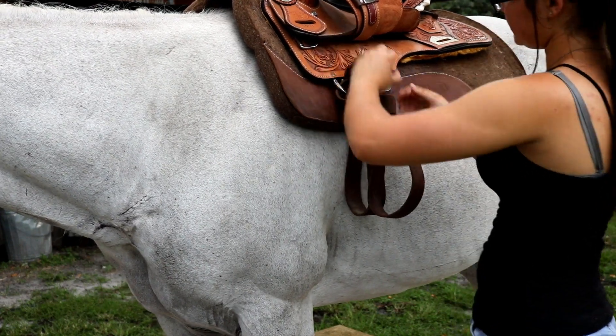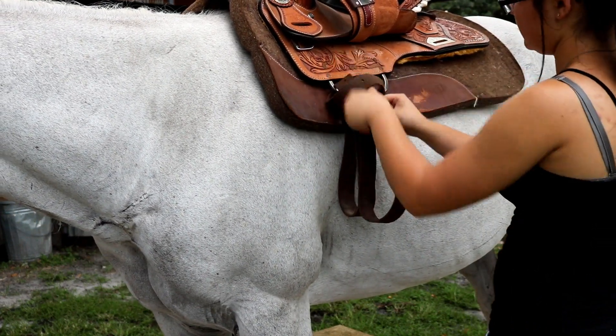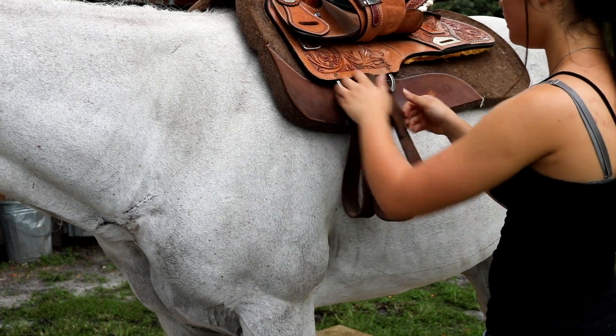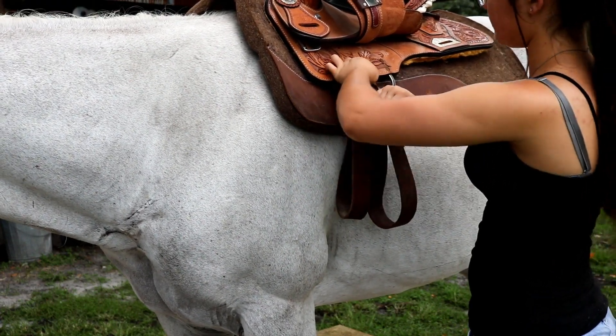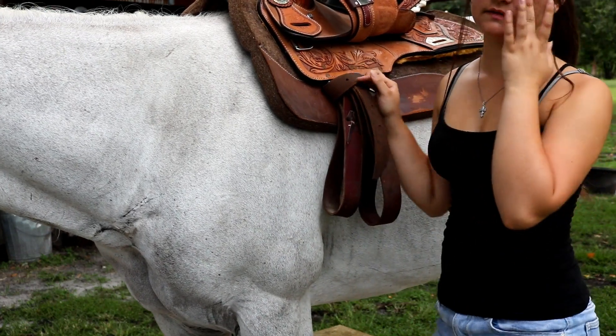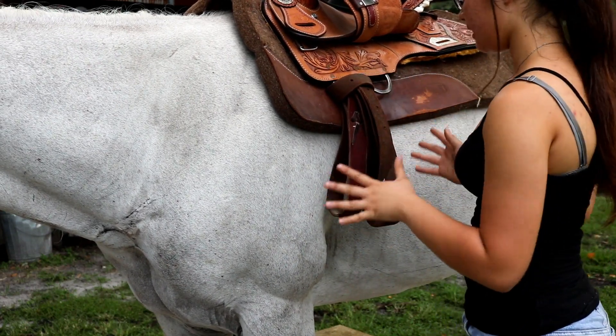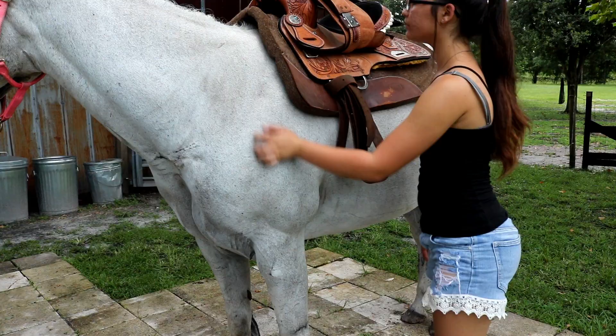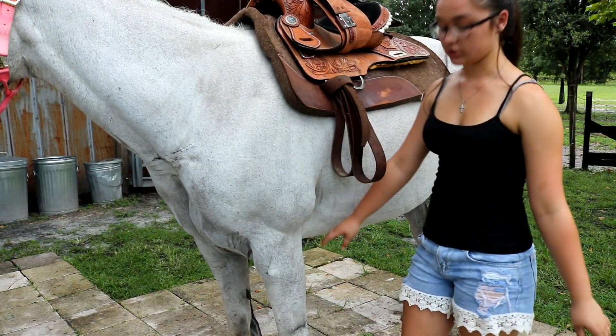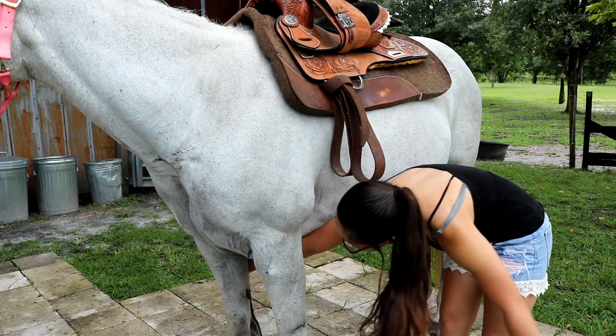Your latigo is always supposed to be tied up like this to keep it neat. I show y'all how to do this in my life hacks video, so I have that link down below because not everybody knows how. When you grab the cinch, you just want to reach your arm under like this and grab it.